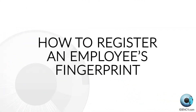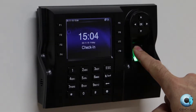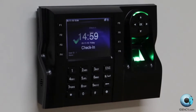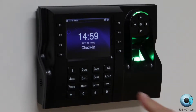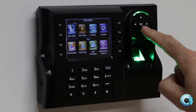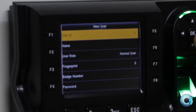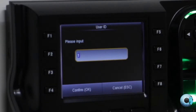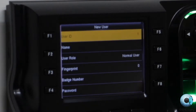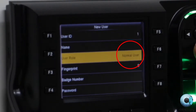How to register an employee's fingerprint. In order to clock in and out, the employee will need to register a fingerprint against their unique user ID. To add a new user, firstly log into the menu by pressing the M key, then navigate to User Management and select New User. Firstly, enter the user ID of the employee. It needs to be numerical only, no letters, and unique to the employee. We recommend using their payroll number. You do not have to enter their name here. After entering their ID, ensure that their role is set to User.